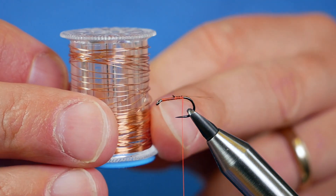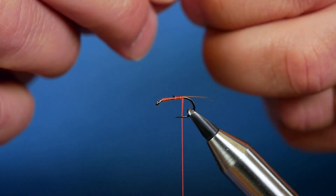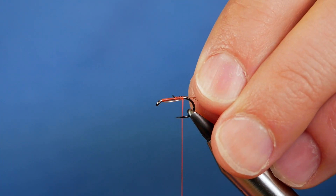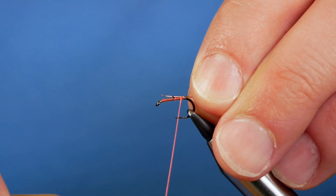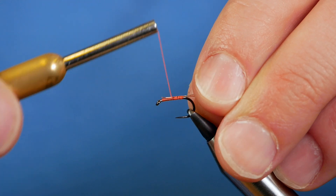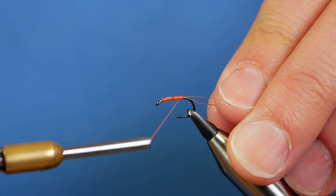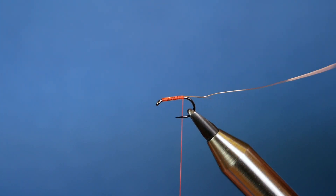The rib is a copper rib — unfortunately I've lost the label but it's small — and I've already got a little piece here. I'm going to catch that in for the complete length of the body. Although it'll have a minimal effect on the weight of the fly, it does help keep things nice and even, and then I'll come back down to where I started.